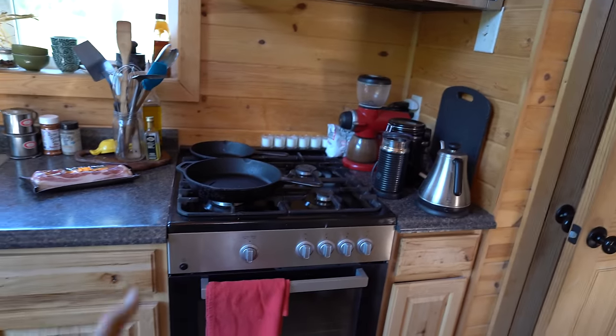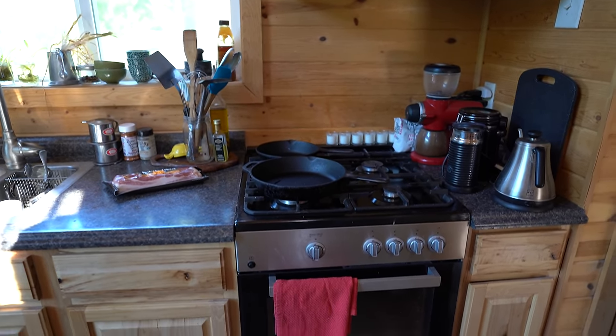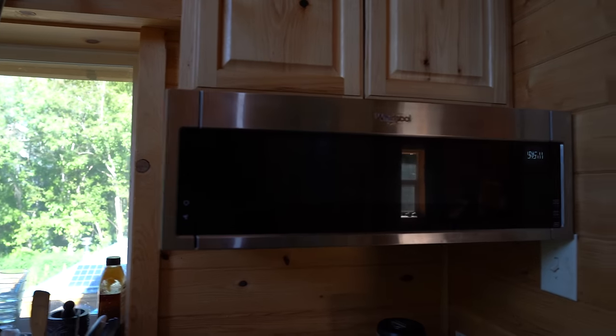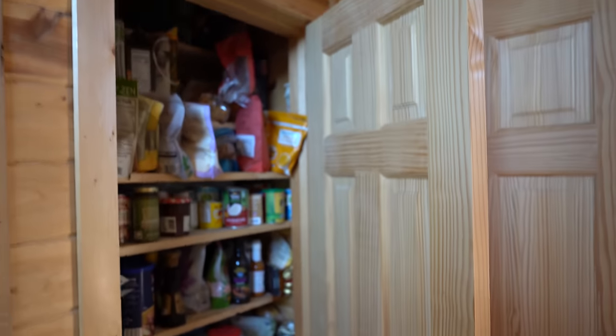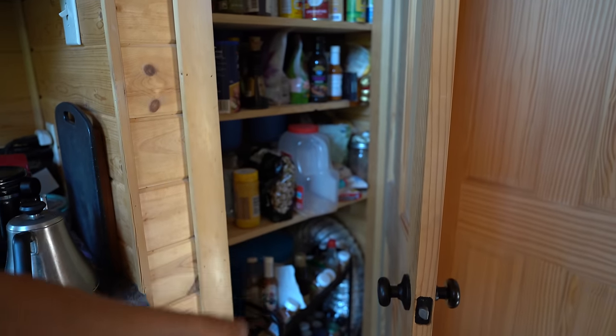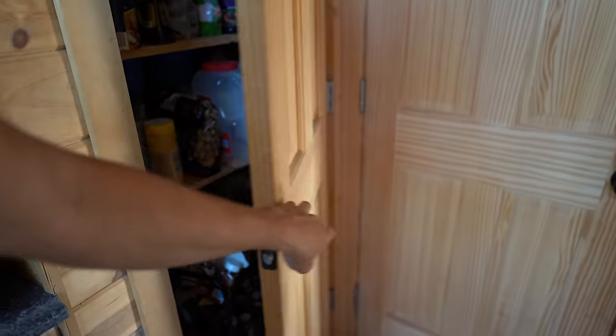It turns out when you get a mini oven — this is only 20 inches wide — it's a freaking fortune. But natural gas is pretty nice. Does the job. Very slim, long microwave — I like that. All the essential coffee stuff. Right here is pantry storage — not a lot of room. There's also the pressure tank for the well in here, and a fan system that blows hot air under the house to keep the pipes from freezing.